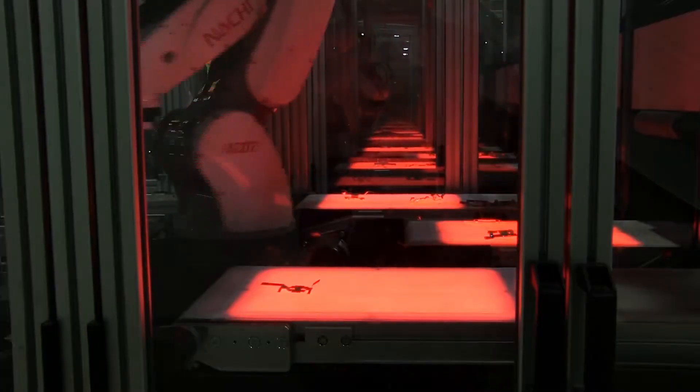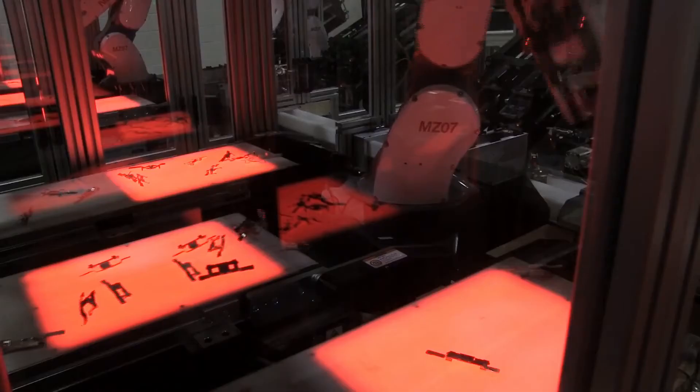Hey guys, it's the Manufacturing Millennial. About two weeks ago we looked at the AS40 series for QC conveyors. It has an option to have a built-in backlight that you could use for vision inspection or for robot picking.